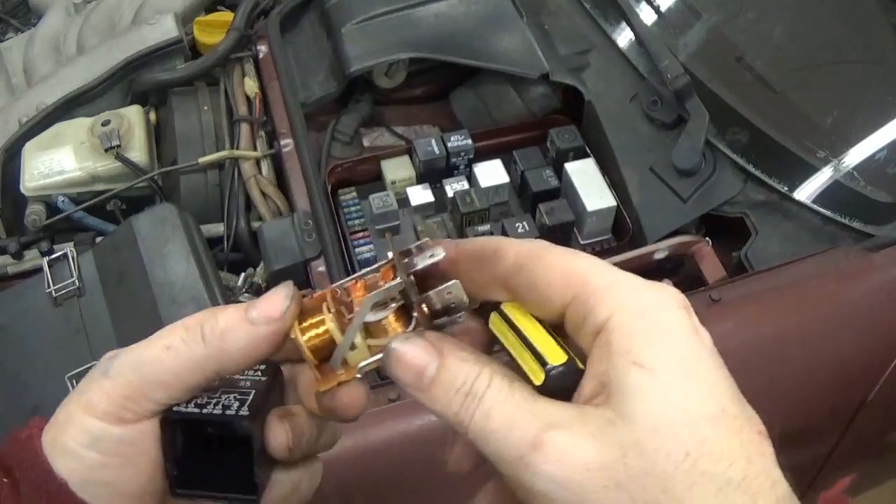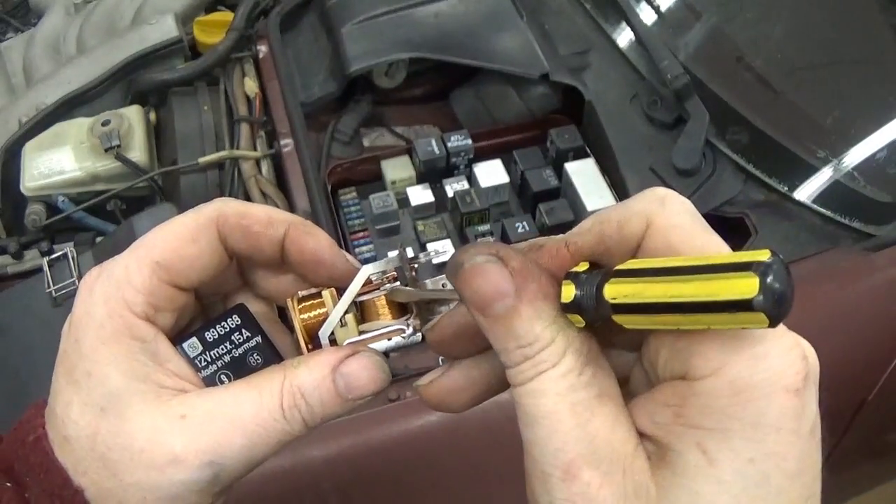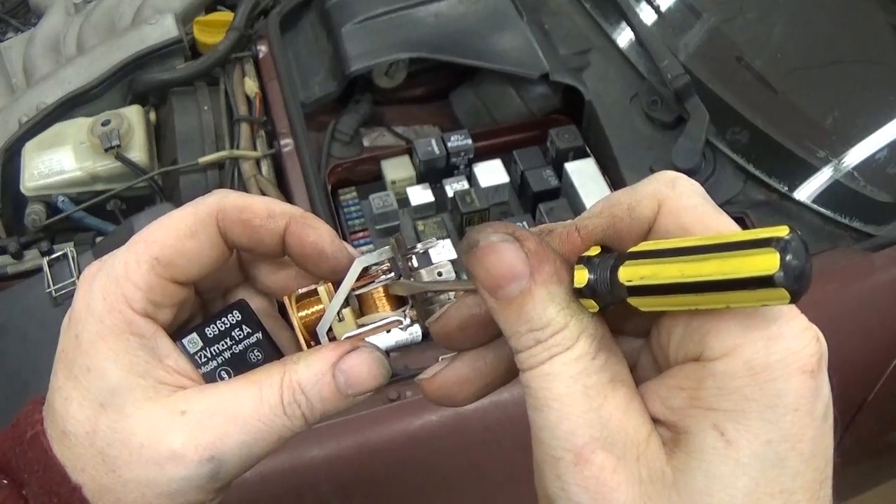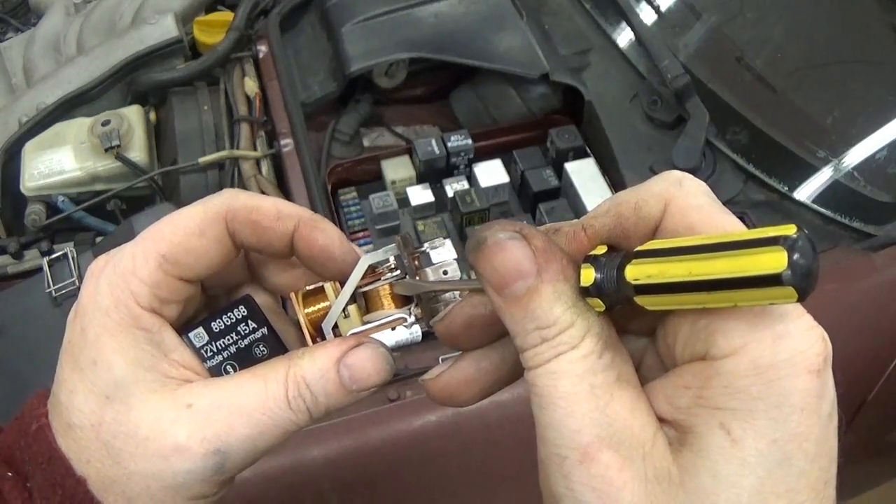Maybe this one's a little easier to see. Here are the electrical contact points, and when this electromagnet turns on it just pulls this towards it and closes the connection.